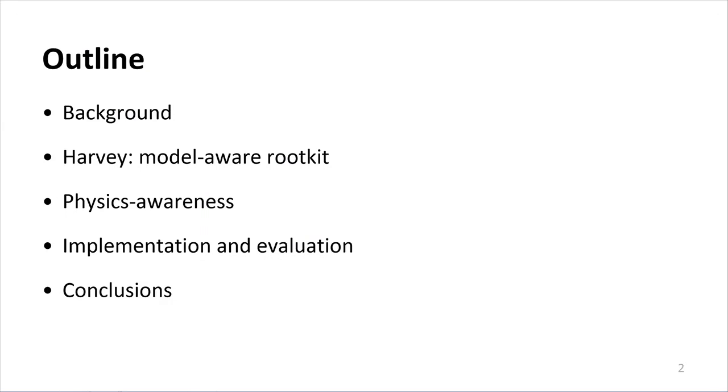To provide a brief outline, we'll first go over the background, then we'll dive into Harvey, which is our model-aware rootkit. Then we'll discuss how we made it physics-aware, and we'll go over the implementation and evaluation, and then we'll conclude.